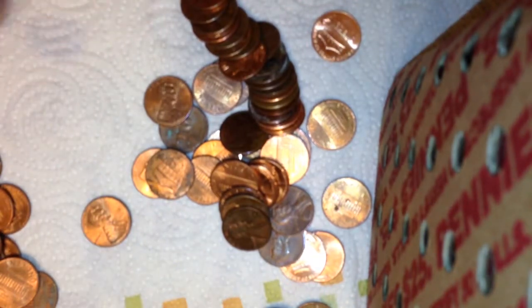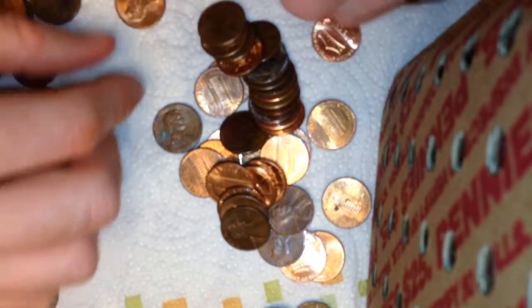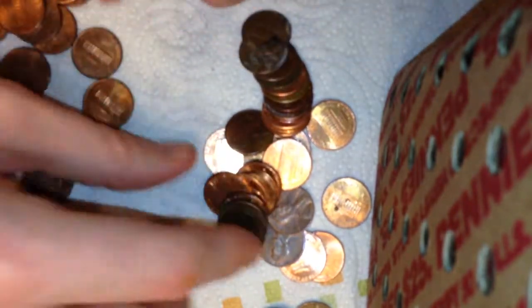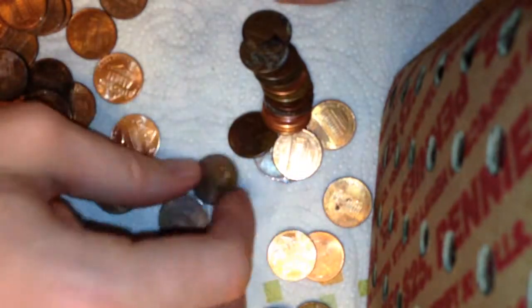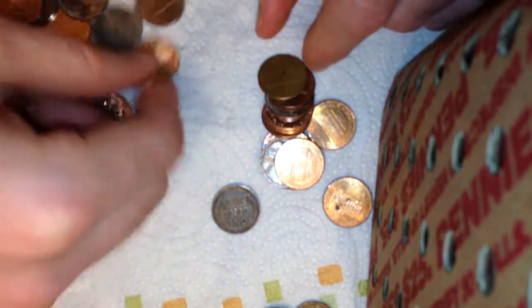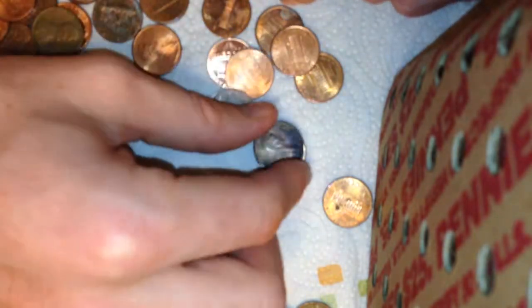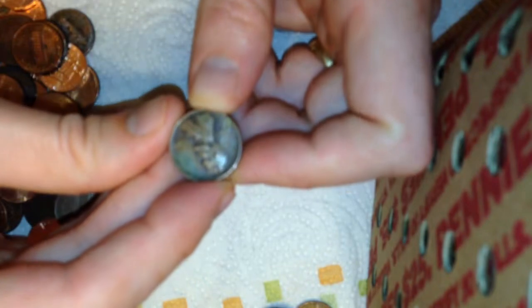Nothing looks like it's showing wheats right off the bat here — lots of newer-looking pennies. This one here, the color looks like a wheat — nope. This one though — let's see — nope, I wasn't right. What's the date? 1978, oh I was way off. So we got one wheat out of that roll and it's a 1945-S. At least there was one.